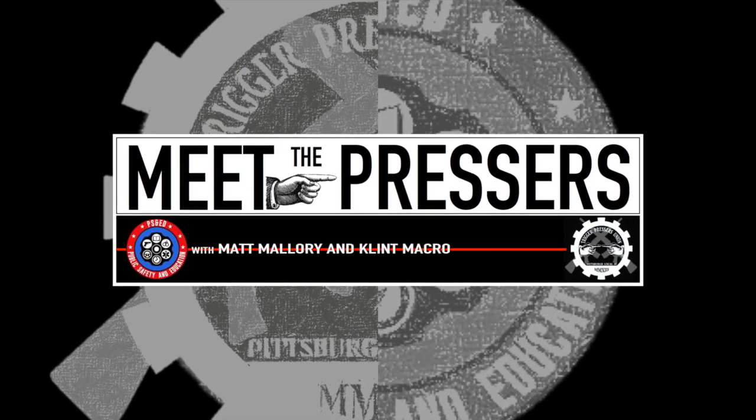We're on Target Shooting Sports in Murfreesboro, Tennessee. This is Meet the Pressers with Matt Mallory and Clint McRoe. How can people reach out to you and find out more or purchase your product? nextleveltraining.com is the best central source, and there are little training videos there. We also have a sister dedicated site, sirtliving.com — s-i-r-t-living.com — with links. It's basically a learning management system for some bigger courses. Speaking of bigger courses, USCCA just announced something new.